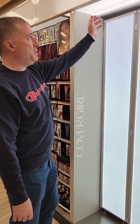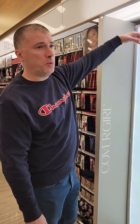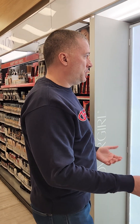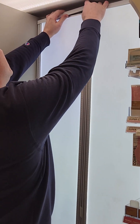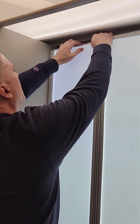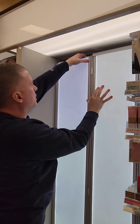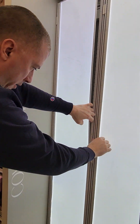Alright, so in some instances where you have a valence above the wall and you don't have a lot of wiggle room to play with, what you do is the same way you'll pop off the top caps — you can flex the wall a bit and pop out your panel.